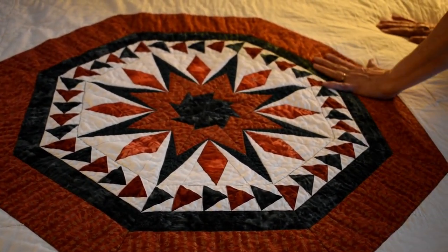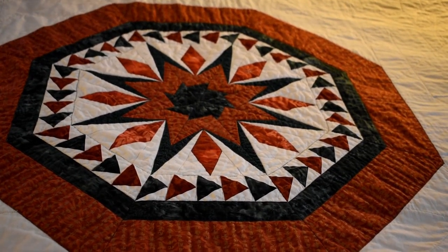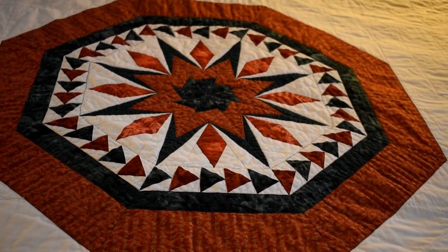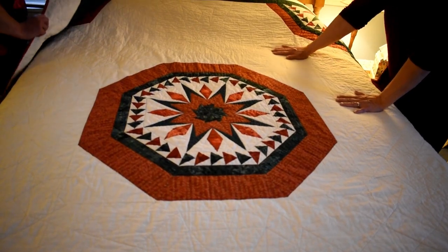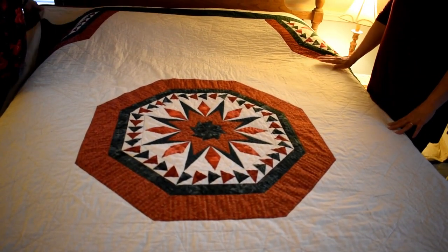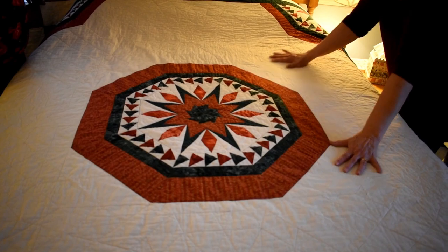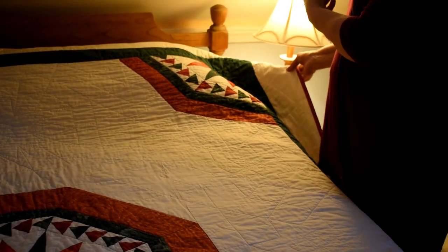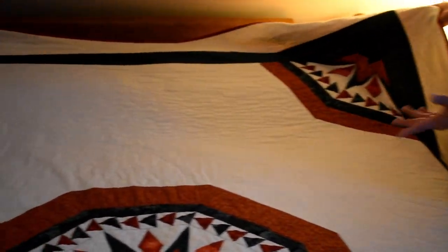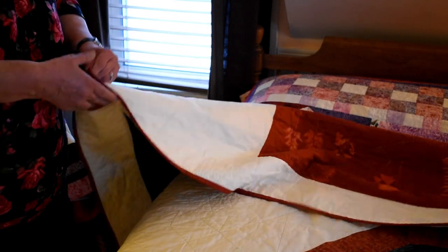When I got the middle together I thought it was so beautiful and showed Rob, and he said, 'Well, isn't that supposed to be the middle of a bed quilt?' That got me thinking. The leader of my little quilting group showed me how to piece this part onto it so it could be one big whole, and then I made another medallion to put in the corners. This is the one I use on our bed and I love it. The back is really cool — I love this piece of fabric on the back.